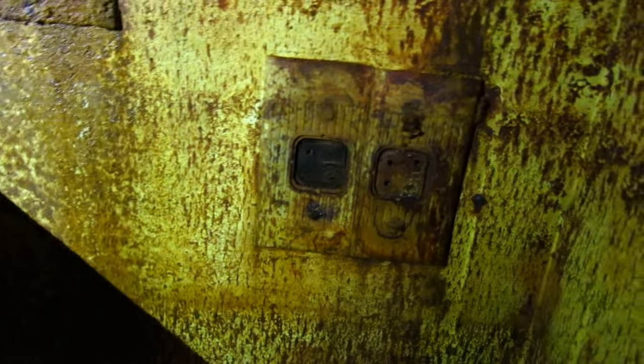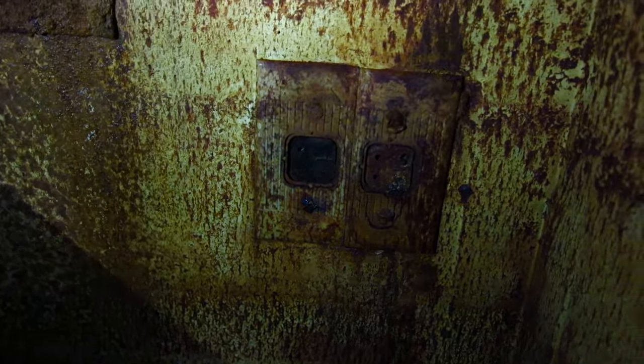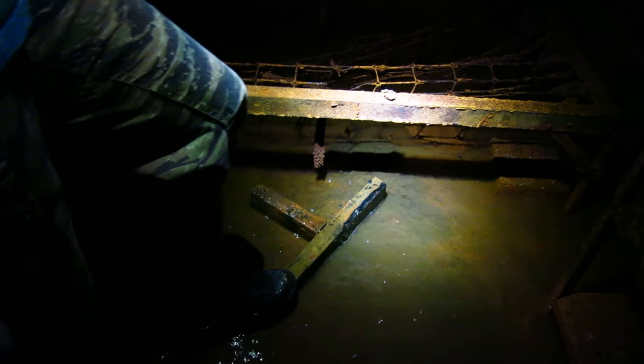Here we got a fluorescent light, dripping water. He actually had electrical and phone down here, so he could call his friends after the nuclear bomb drops and they're all dying — he's down here safe. He has a bunch of this stuff floating around in the water down here.